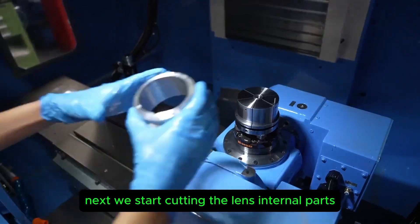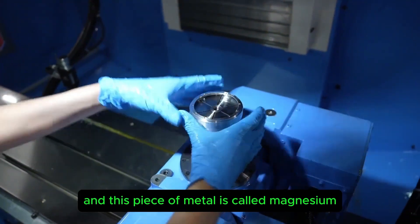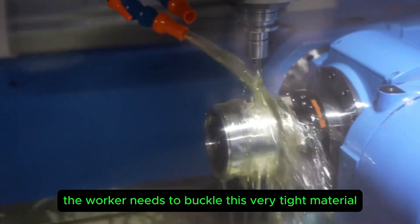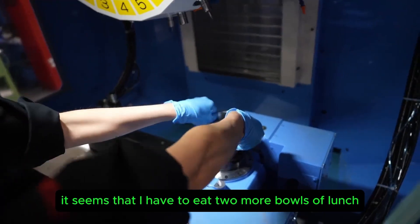Next, the internal parts of the lens are cut. The material is a piece of metal called magnesium. In a blink of an eye the metal is cut, and the worker needs to buckle this very tight material — it seems like it would take extra energy, as though you'd need to eat two more bowls at lunch.